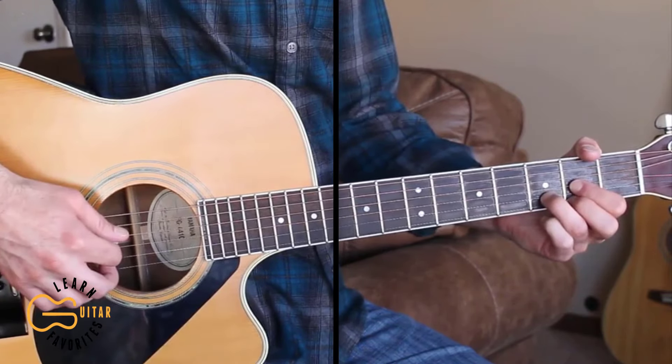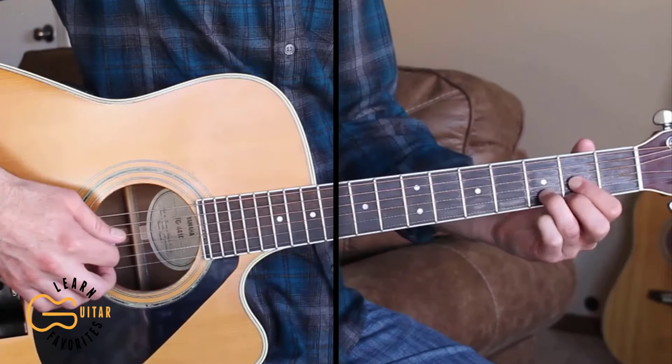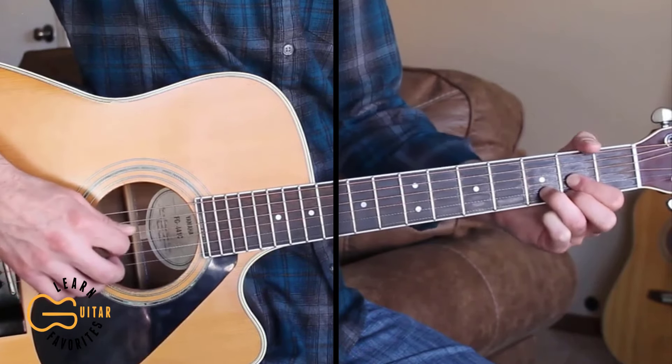We play the next verses and choruses the same way, but let's go ahead and play through the full thing together now.